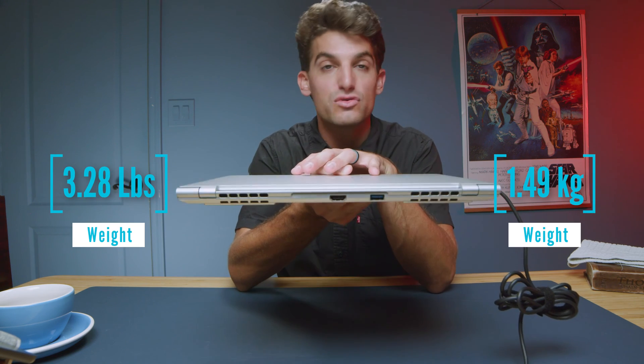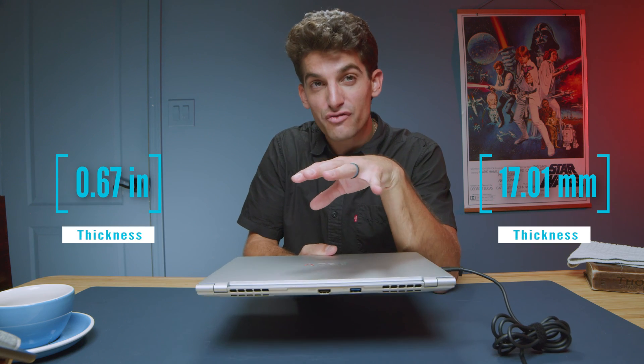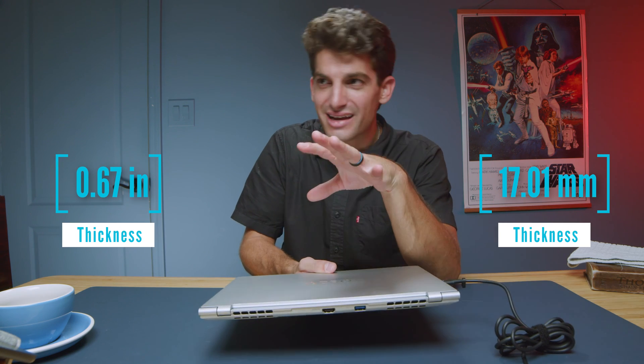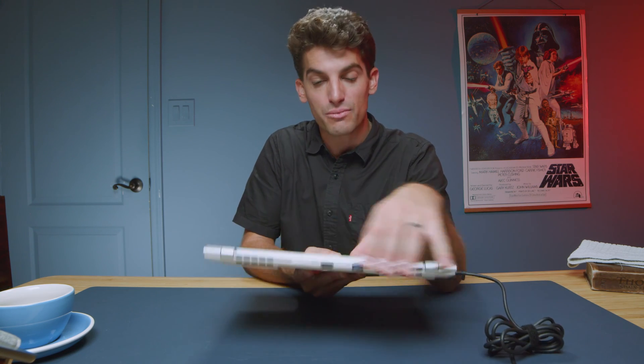The weight and thickness of this laptop is another thing I'm very impressed by — just over three pounds and just over half an inch thick. It's thin and on-the-go friendly. It's not super light at just over three pounds, but it feels sturdy and doesn't feel so featherweight that you'd question its durability.